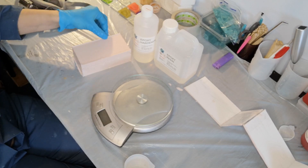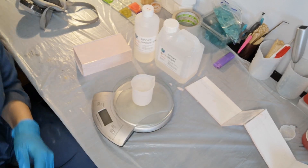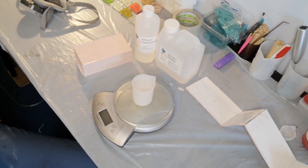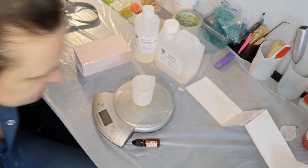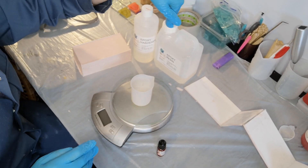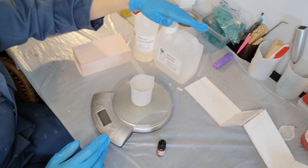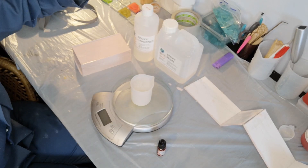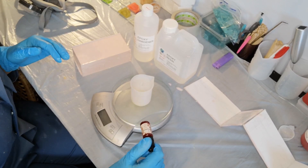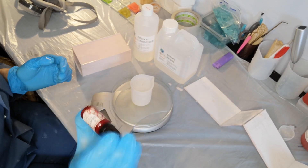I'm going to do a really simple alcohol ink color — let's do red. Mine is a two-to-one mix, so I'm going to do 30 grams of the epoxy and 15 grams of the hardener. If I go over with the epoxy and pour 32 for example, I'm just going to do 16 of the hardener — I'm not going to worry about exact measurements.